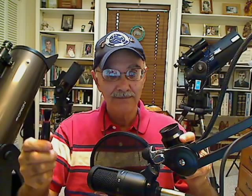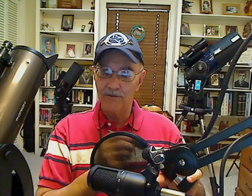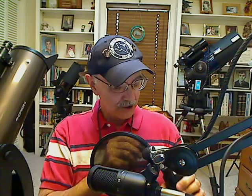It's called a lens pen and it works great. We have used these on Naglers and Televiews and everything else — they do a spectacular job. If you use them correctly, you will not scratch your lens. First thing I do is pop out the camel hair brush and brush off this lens kind of vigorously, because I want to make sure there are no dirt particles on that lens that might scratch it — I want to make sure all the grit is gone.